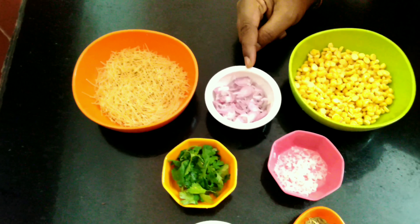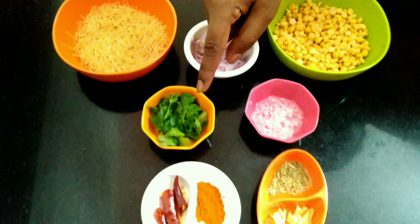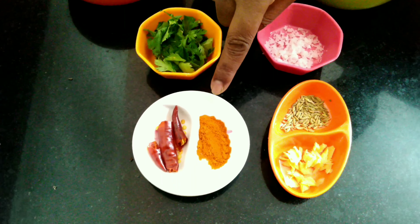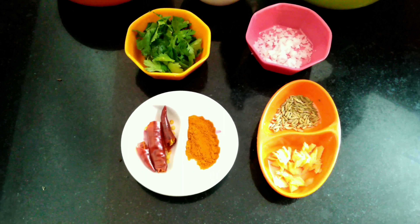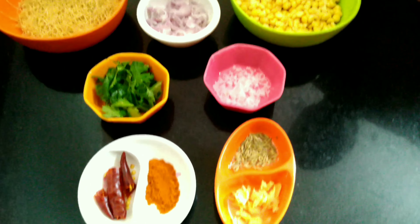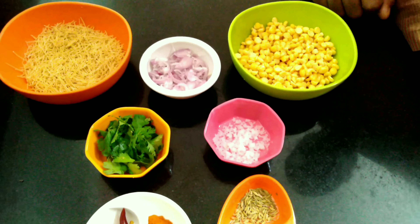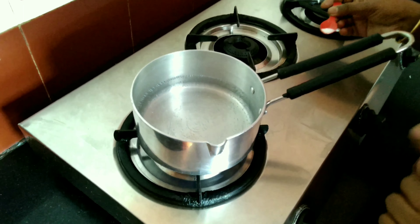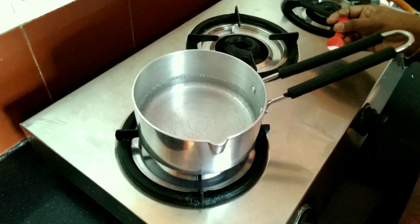Let's add it. You can make a nice cut. In 1 minute, add 1 teaspoon of semia. You can add it. You can add the salt and you can add it. In the first time, when the oil is boiling.